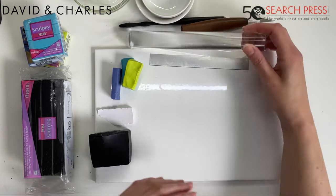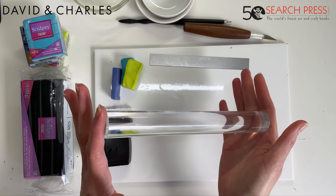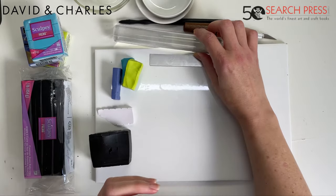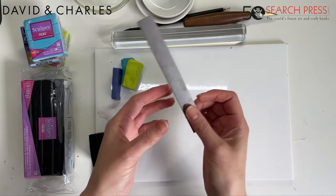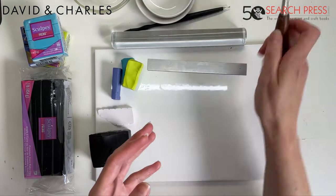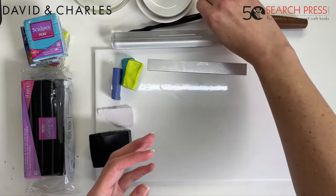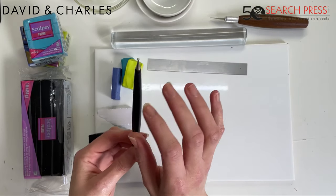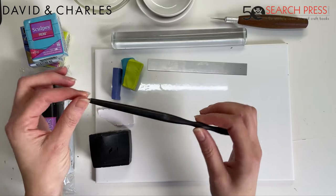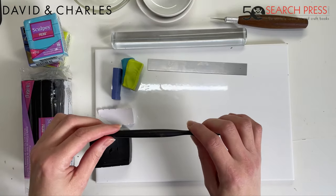You'll need an acrylic roller — these solid acrylic rollers are great and specifically designed for polymer clay. You'll also need a tissue blade, and I like having a craft knife on hand and some texturing tools — these are balling tools. You can get these specifically for polymer clay, but also for nail art — you can get them all over the internet.